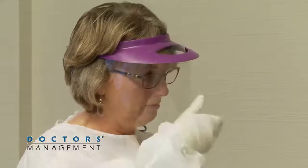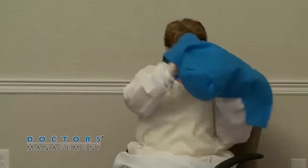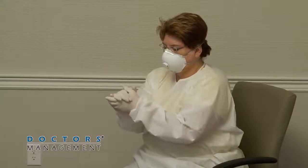Now remove the surgical hood. Unfasten the surgical hood, gently remove, and discard. The trained observer may assist with unfastening the hood. Disinfect inner gloves again.